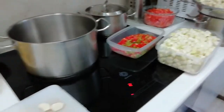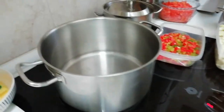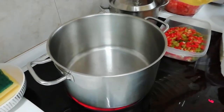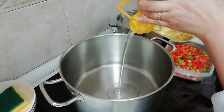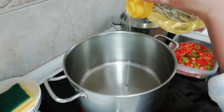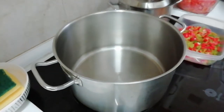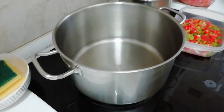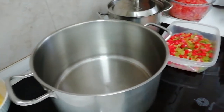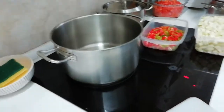Now we're going to start cooking. First, in a medium-high pot, we need to put around five tablespoons of olive oil — tancha-tancha. Here in Spain they use olive oil, and the pisto: the more oil it has, the tastier it is. It needs a lot of oil. And then we're going to put the onion first.